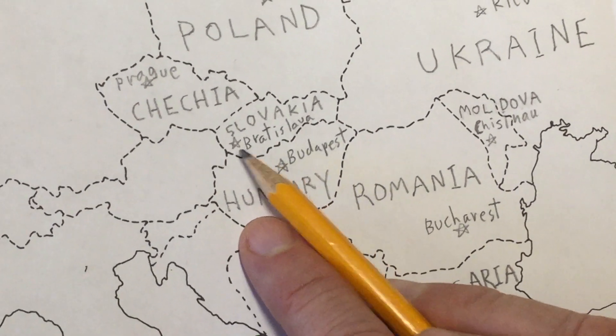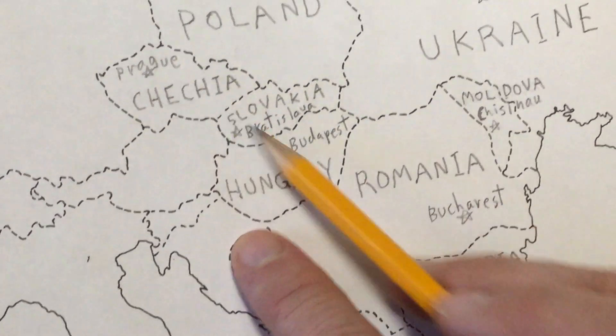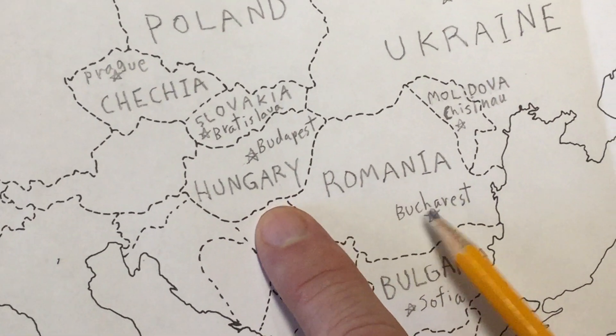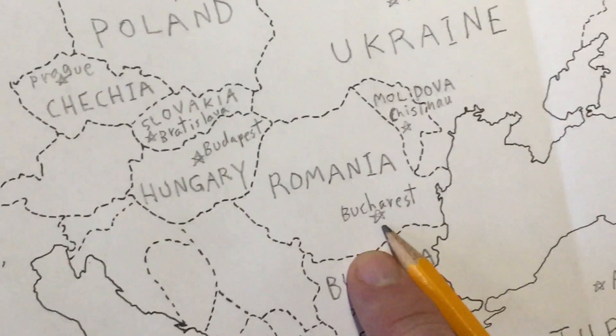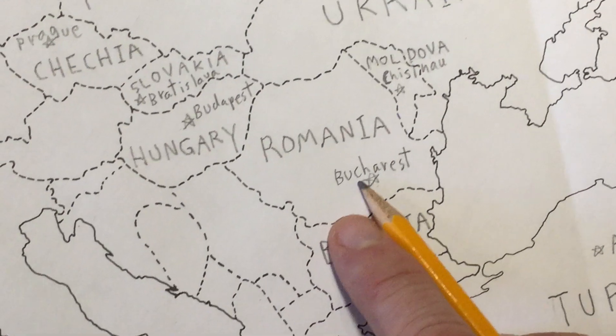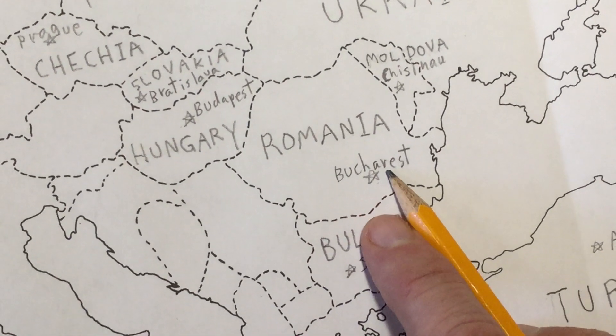Try to locate the stars just about where I'm putting them — that's the approximate location of each capital. We'll jump over to Romania, and that would be Bucharest, B-U-C-H-A-R-E-S-T.